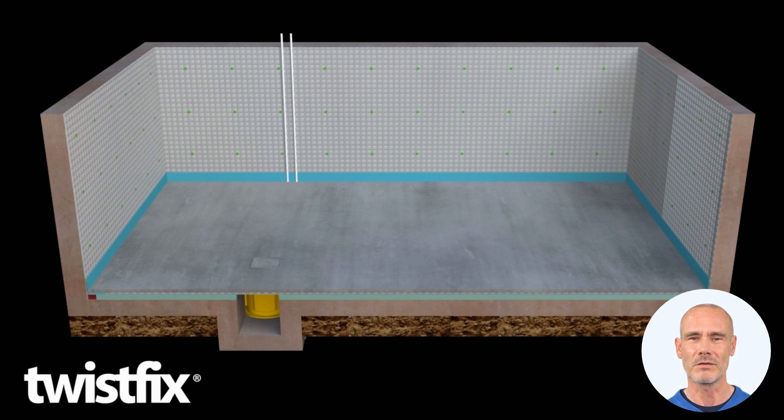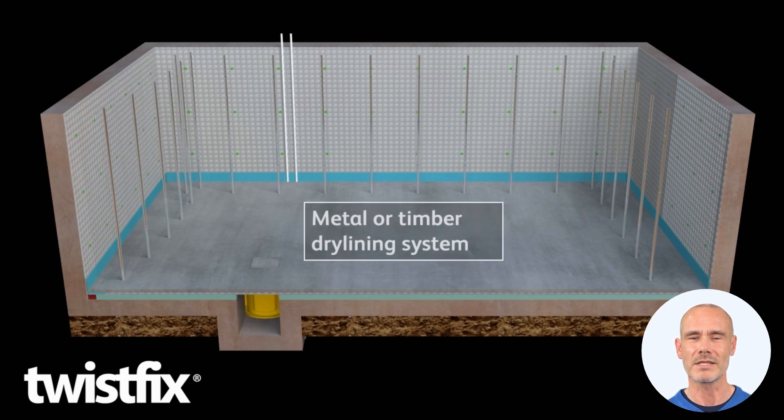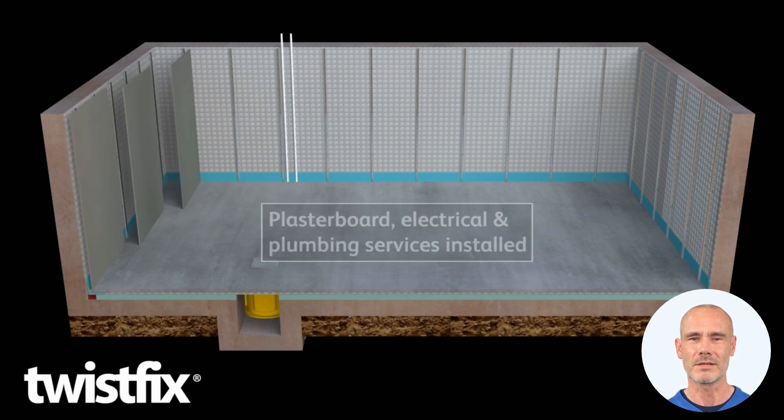Once set, take wooden or metal framing studs and screw them into the holes situated in the heads of the fixing plugs. Then attach sheets of plasterboard to the stud frame and decorate.